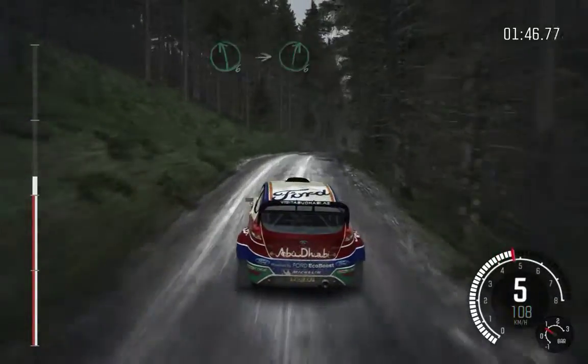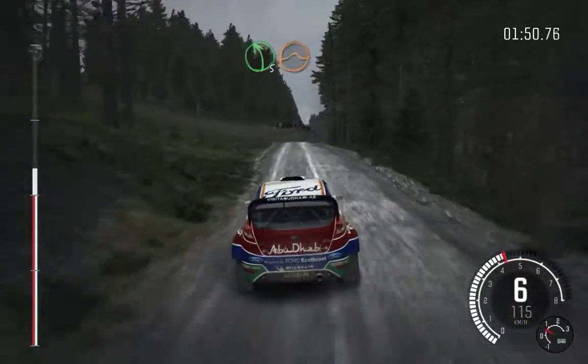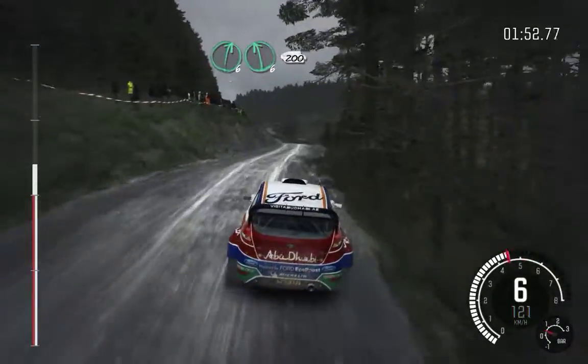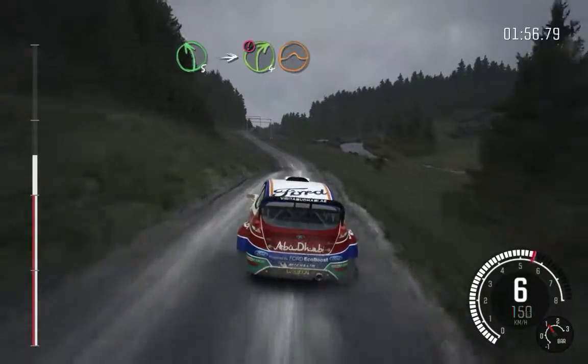Into right 6, long. Into left 5, long, keep right over jump. Into right 6, left 6, 200. Left 5, into caution, right 4, over jump, logs outside.